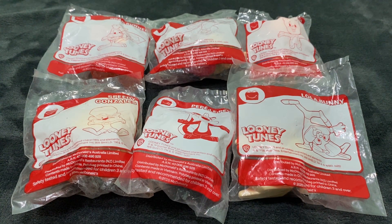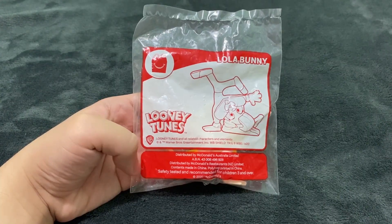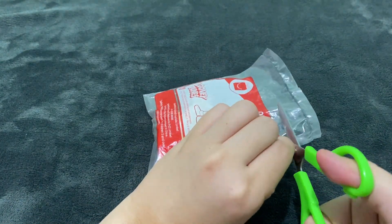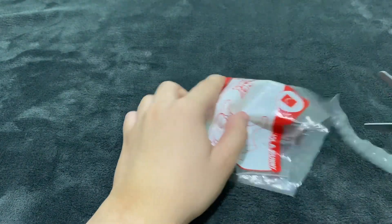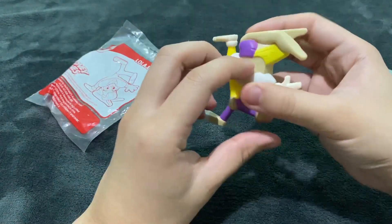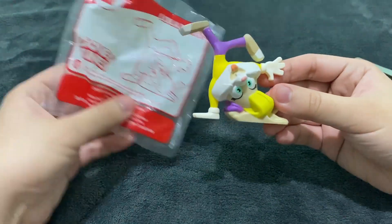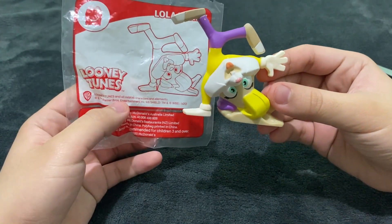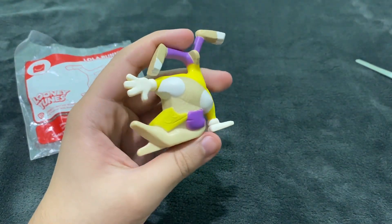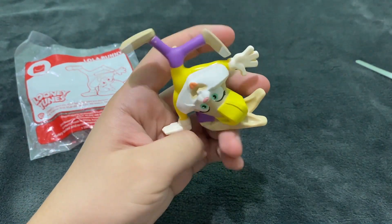The first one we are going to unbox is Lola Bunny, so let's open her. And there you go, this is Lola Bunny — she's supposed to be in an upside-down pose, which is a great pose.